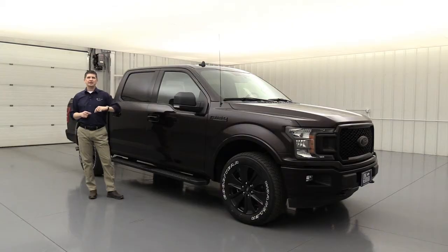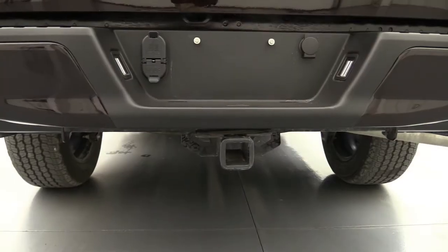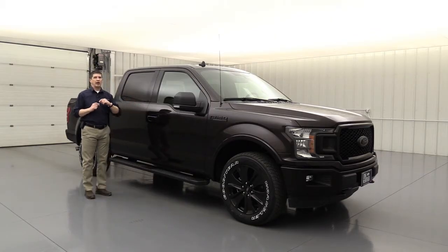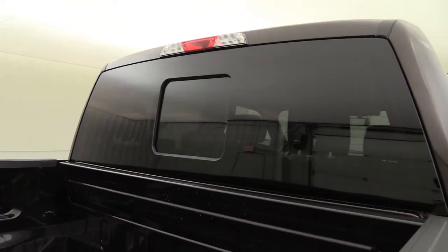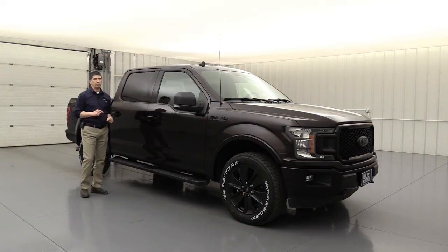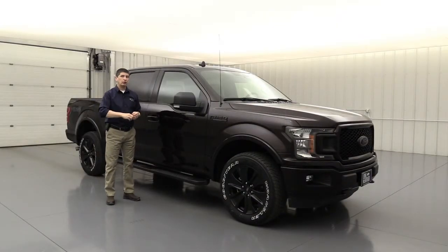This truck also has the power equipment group. The power equipment group is required to get the class-four receiver hitch, and I wanted to make sure it had a receiver hitch in the back. So you get a class-four receiver hitch with four-pin and seven-pin wiring, a smart trailer tow connector, and trailer sway control. The power equipment group also gives you the power sliding rear window, LED box lighting — which I really love because it lights up everything inside the truck bed with LEDs in the corners and on the back of the cab — as well as a 110-volt outlet on the front dash and another 110-volt outlet behind the console.